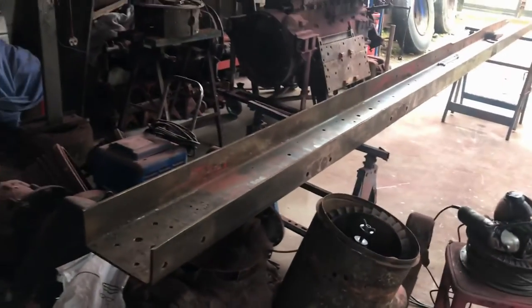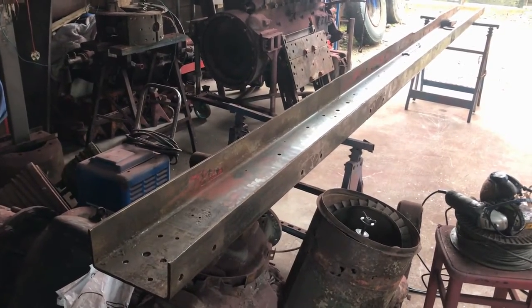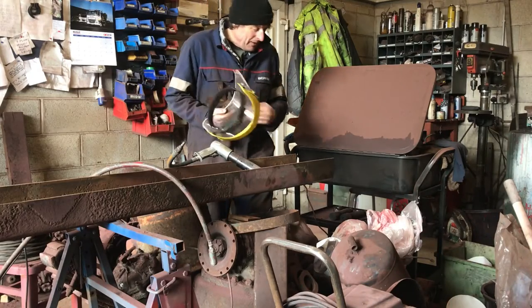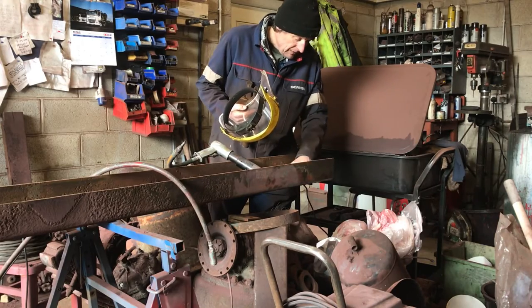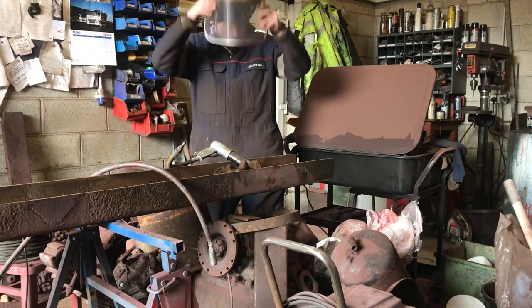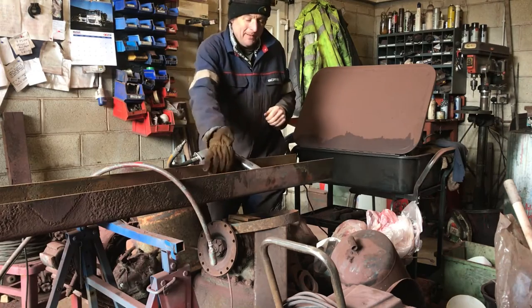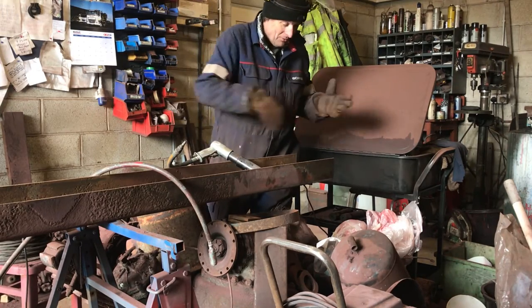We'll have that cleaned up, cut, stitched up, and painted before you know it. When it comes to reassembly, if we don't do something about that heavy corrosion at the back end by the cross member, that's going to give us some real complications. The easiest way of getting rid of it is going to be with the needle gun — and it's a good opportunity to make some noise.